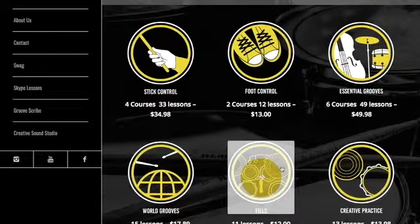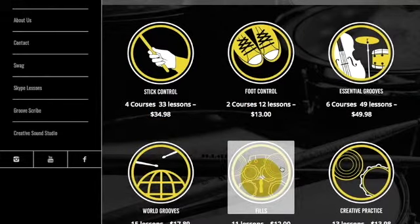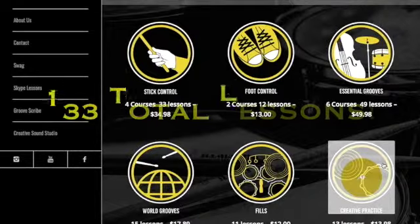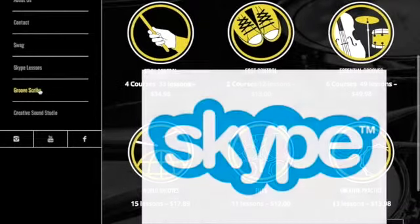Then we move over to the fills course and the creative practice. I'm going to be adding lessons every month, so keep your eye out for that. In the fills package, I give you a couple of ideas that you can take and make your own in your grooves. In the creative practice, we have one-on-one exercises that we can play together, and I made exercises with boundaries to help you start creating your own voice.